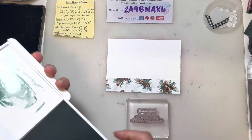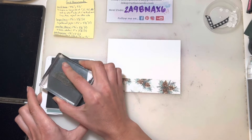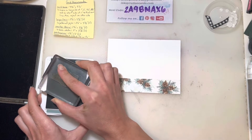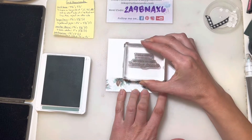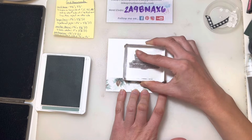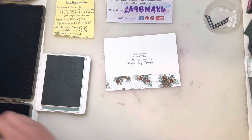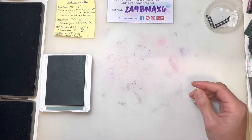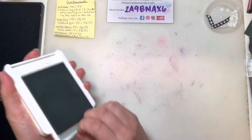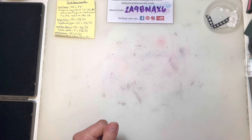With Evening Evergreen as the card base I'm actually going to use Soft Succulent for this ink color. Now that I've got that piece of designer series paper on there I can actually center it right where I want it. I'm going to set that off to the side to dry so I don't end up with my fingers in the ink.